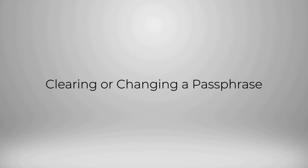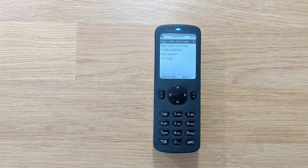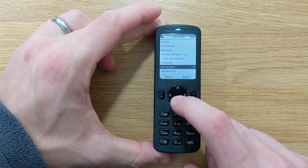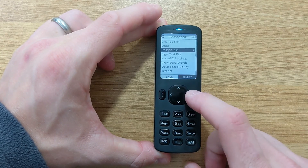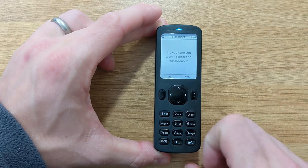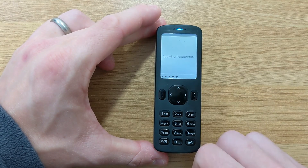Clearing a passphrase, or changing from one passphrase to another, is quite simple with Passport. Once again, we're just going to head to Settings, Advanced, and Passphrase. From here, all you need to do to clear a passphrase is to leave the text box completely blank. Or if you're wanting to switch to a different passphrase, just type in the new one here.